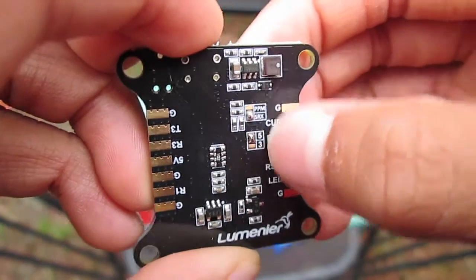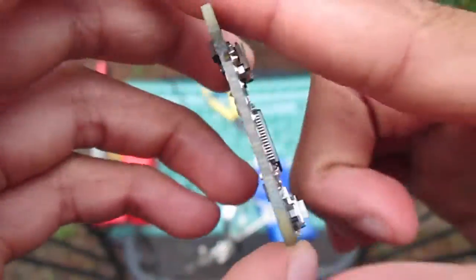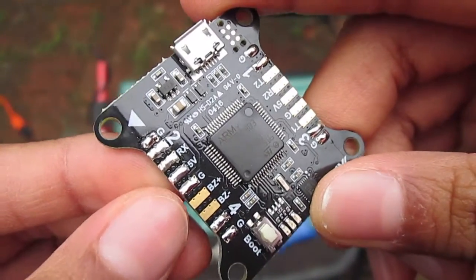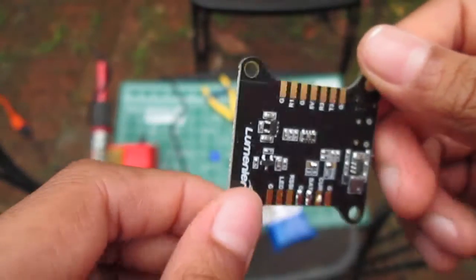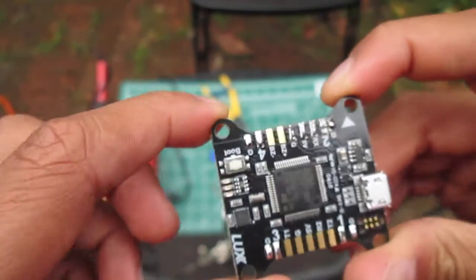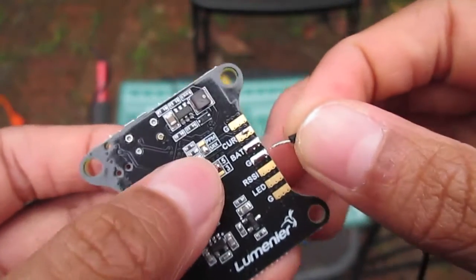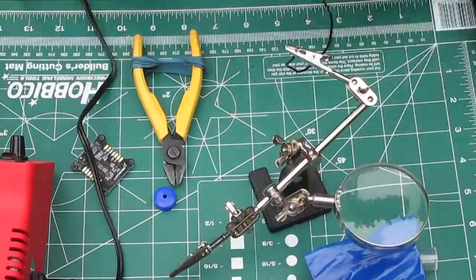I finished soldering everything. You can see I soldered the SRX and the five volt together, and then I did the battery and ground that will be for powering the Lux flight controller. I got the ground, RX, five volt, and ground, and then four-ground, three-ground, and one-ground soldered. Since we're already here, I'm going to solder up these wires right here — they will plug into the ground like so — as well as the red wire.